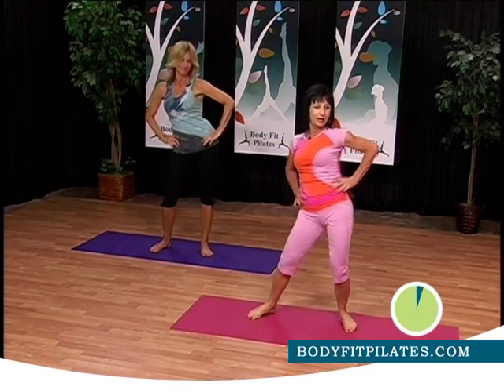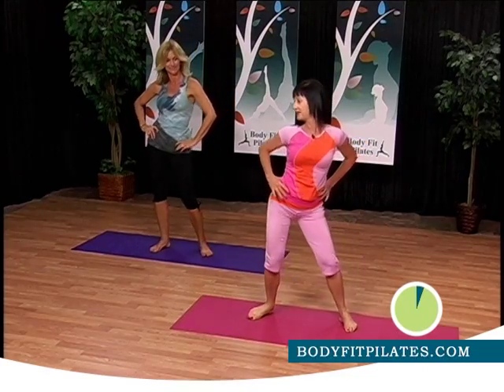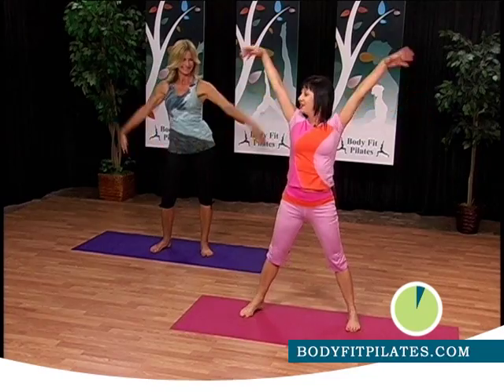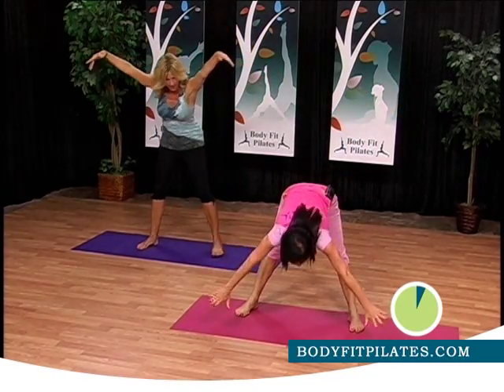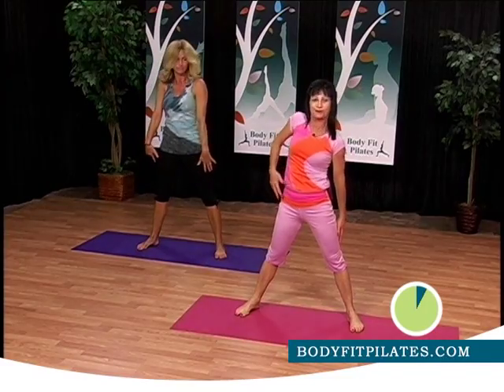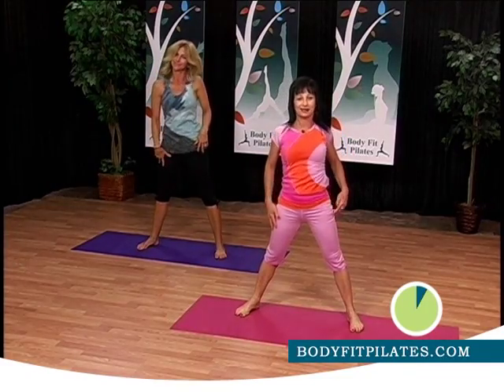Now the two bumps — one and two. Come back to center. Now straight arms all the way down. Elongate, scoop grabs, and come back to center. Do your shoulders a little bit and come back there.